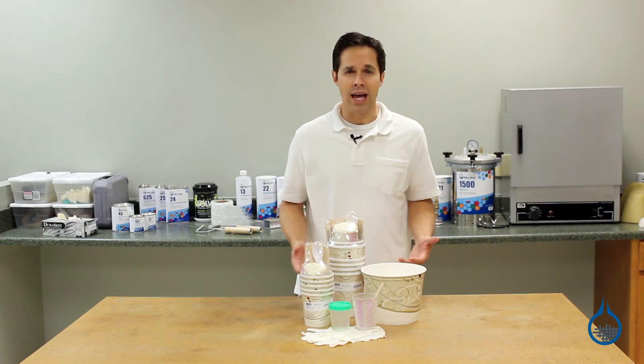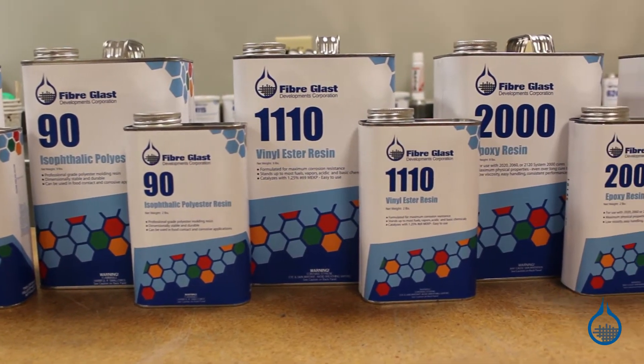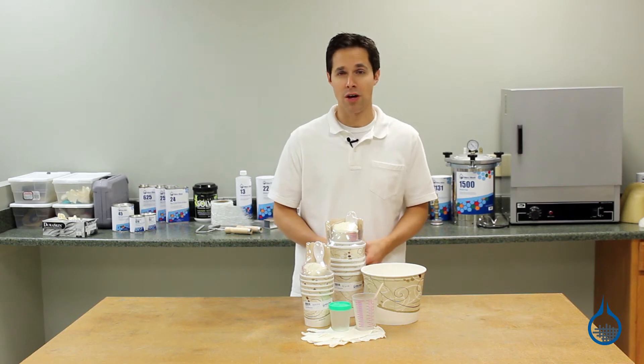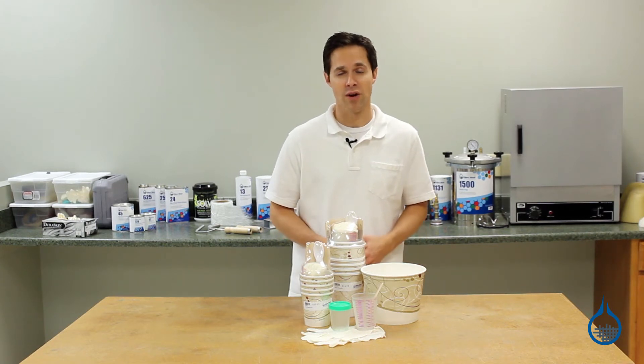Before you begin any composite project, supplies for mixing and applying resin should be determined by the type and the amount of resin to be used. Here at Fiberglass.com, we've worked with composites long enough to know which basic tools are needed to start any project, so we've gathered them into sets and kits based on the amount of resin to be used.